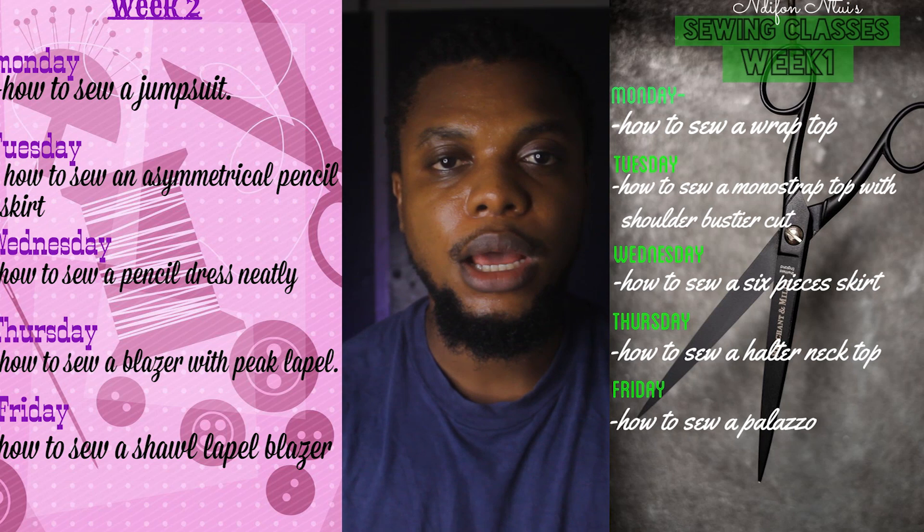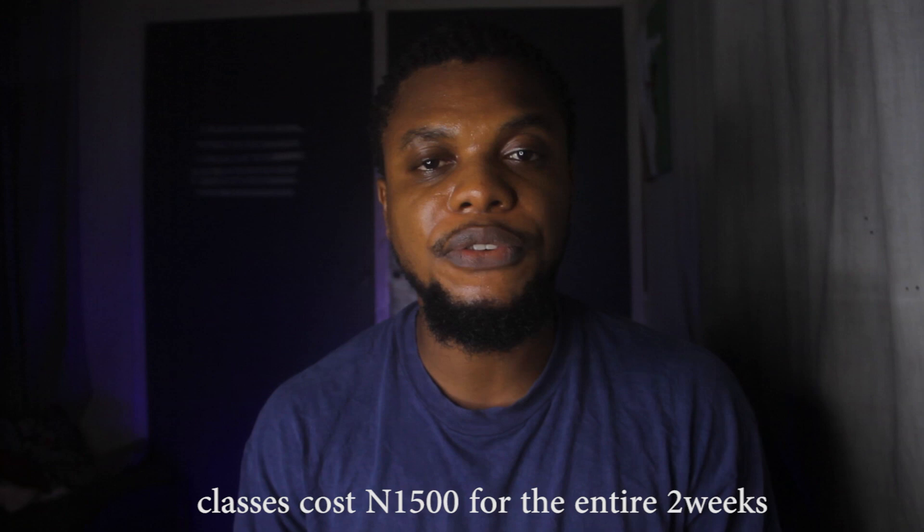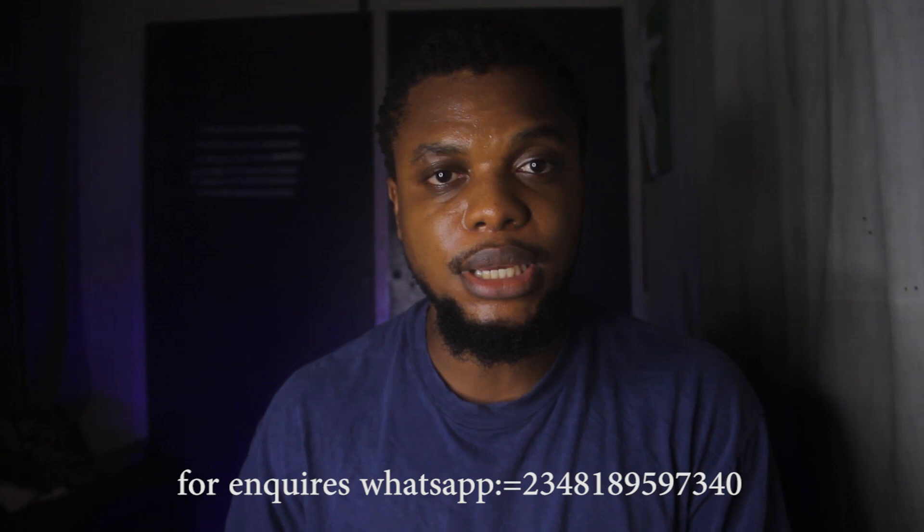Also, if you are interested, I'm offering a course starting Monday where I'll teach you how to improve your sewing and clean up your finishing. A lot of people put emphasis on pattern drafting, but finishing is just as important — finishing is why people can charge ten thousand for a garment while you're stuck charging one thousand five. If you improve your finishing, you can increase your price. That's the secret to it.